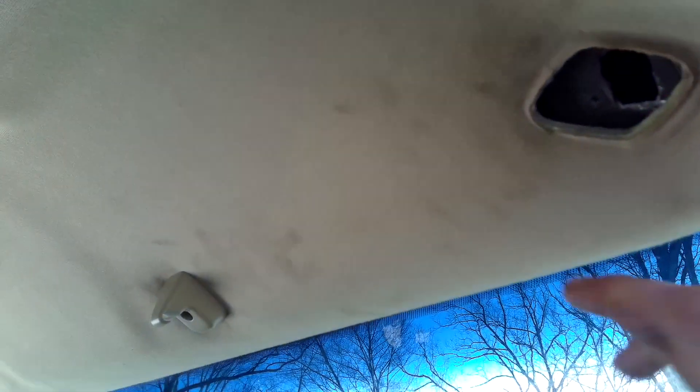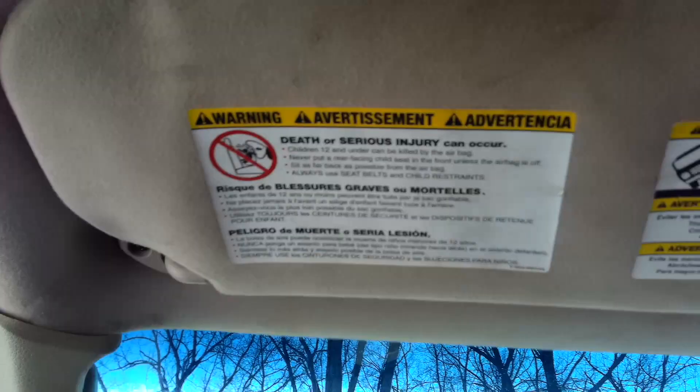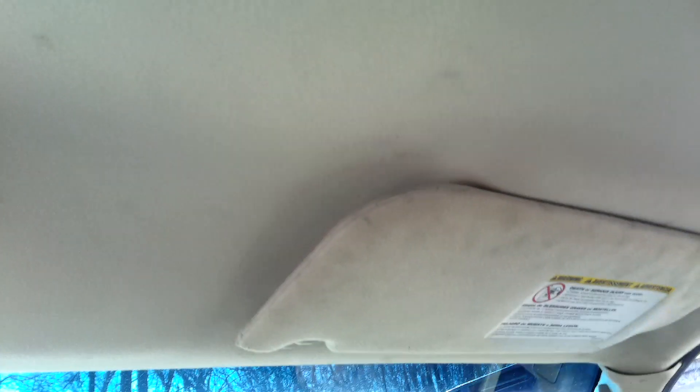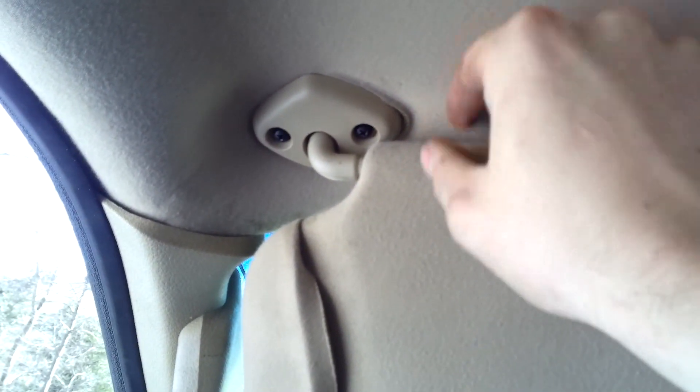I'll put the rest of the visor on — this piece is a little bit of a pain to get on, but once you get it you'll be fine. Now I got both visors on here and you can see they fold down and everything works. There's just this little gap here that I'm not really worried about — that's just the way it came out. It's so small you can't even really notice it, and this side looks even better. You're never ever going to see that when you fold it up, so I don't really care. But that looks good and that's just how you get those in.